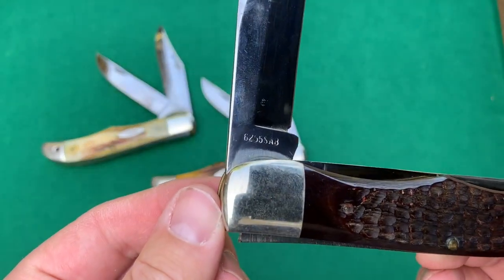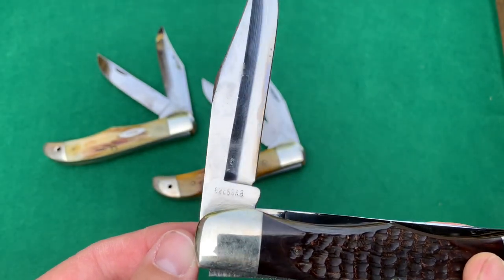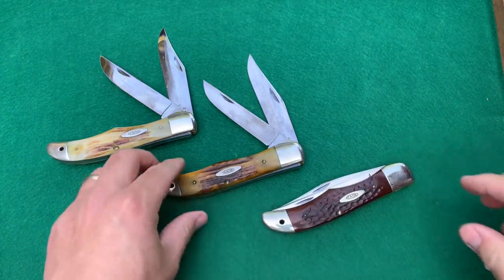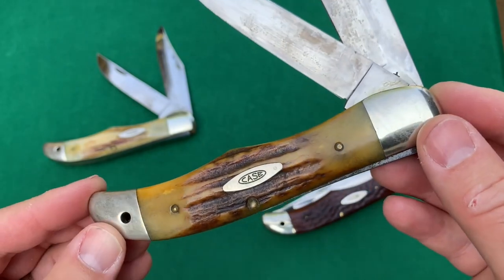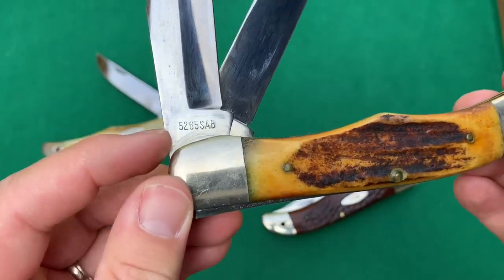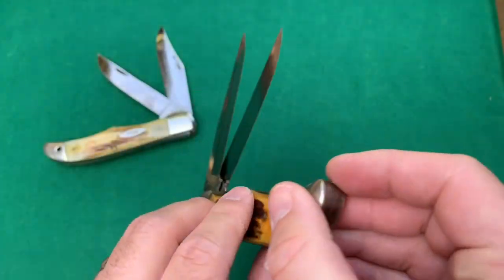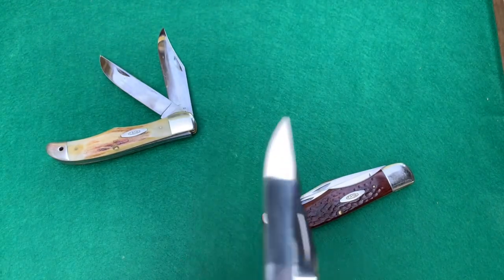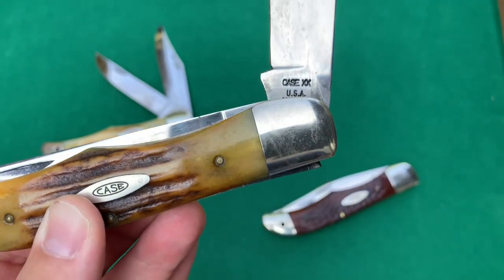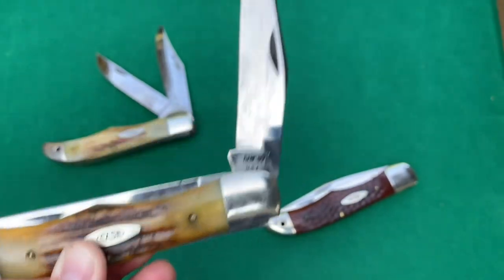The pattern number on the back is 6265SAB — SAB indicates that the blade is saber ground. This knife and the other one are pretty similar, but this one has really beautiful stag handles. You can see it's got a 5-2, where the 5 indicates that it is a stag handle knife. Ten dots there as well, so this is also from 1970.